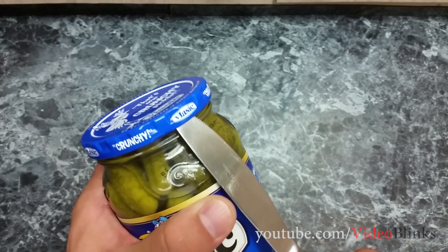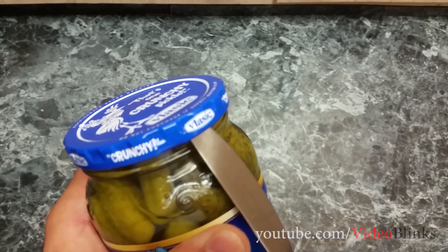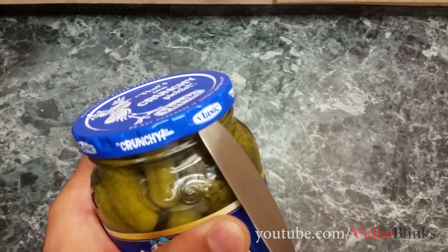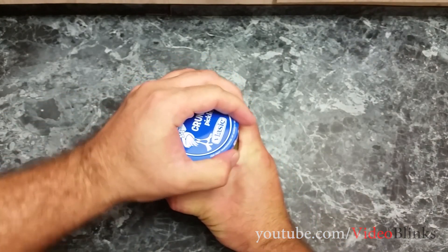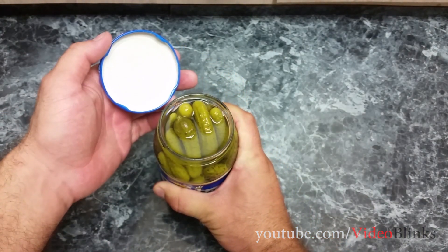So let's do that. I hope you are going to be able to see it on the camera. Ok guys, did you hear that? The lid also popped up. So let's try to open it right now. See guys, that was very easy to open it.